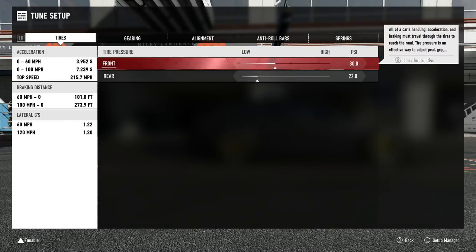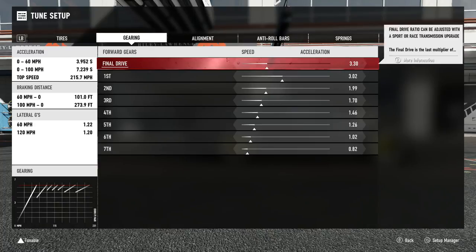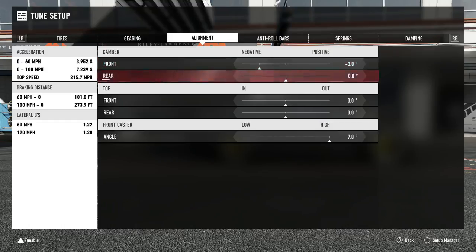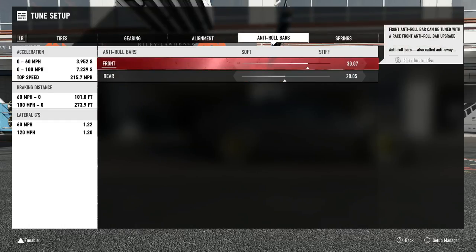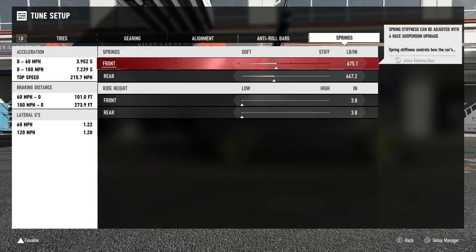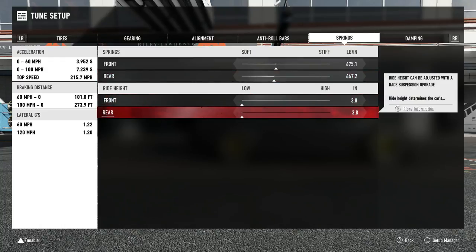Got 30 PSI in the front, 22 in the rear. There's the gearing — pause it if you want to look. Three degrees of camber in the front, nothing until caster which is seven. Roll bars are 30 and 20. Springs are surprisingly really close — 675 and 647. I didn't think they were that close.